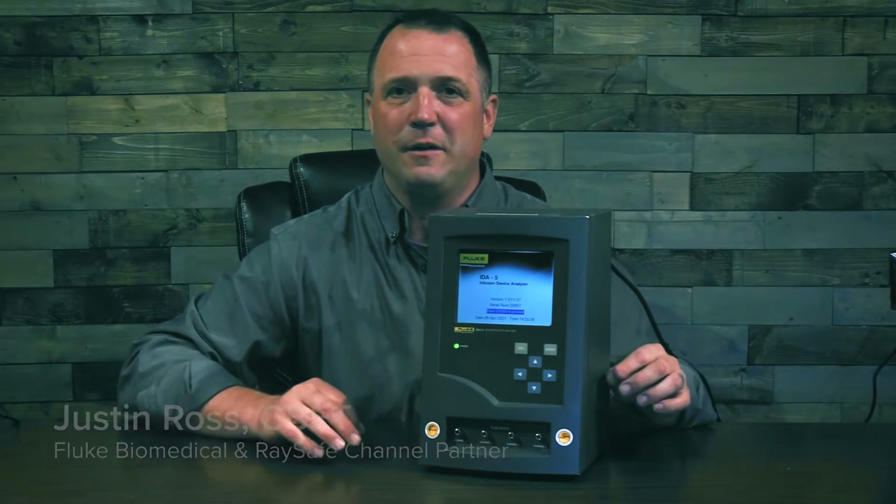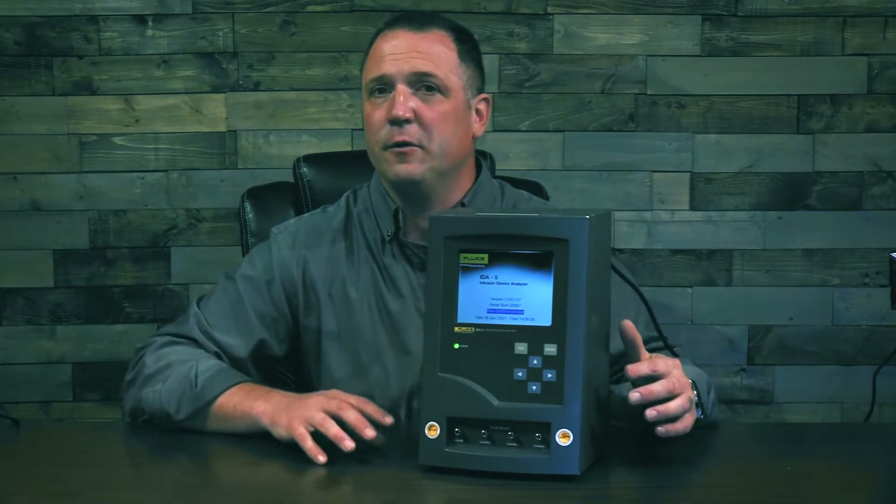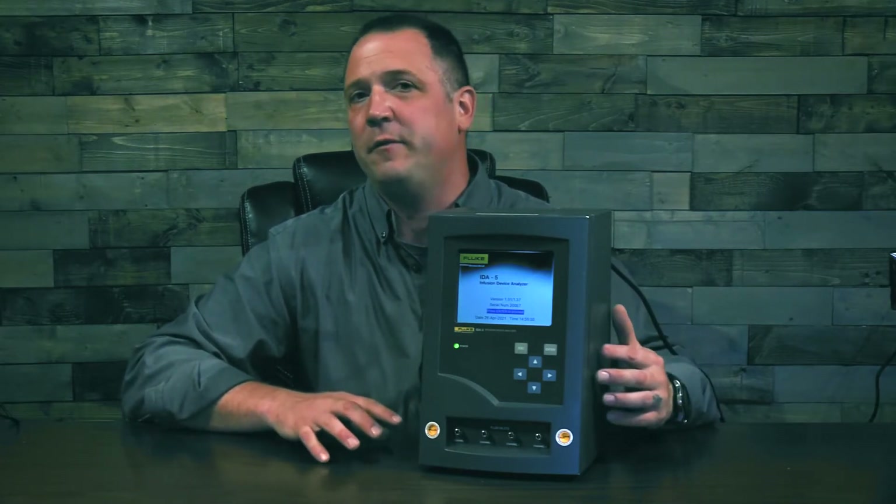I'm Justin Ross with Fluke Biomedical and RaySafe, and we're back with the Fluke Biomedical Infusion Pump Analyzer series. In this video we're going to take a closer look at the Fluke Biomedical ID85 Infusion Pump Analyzer.